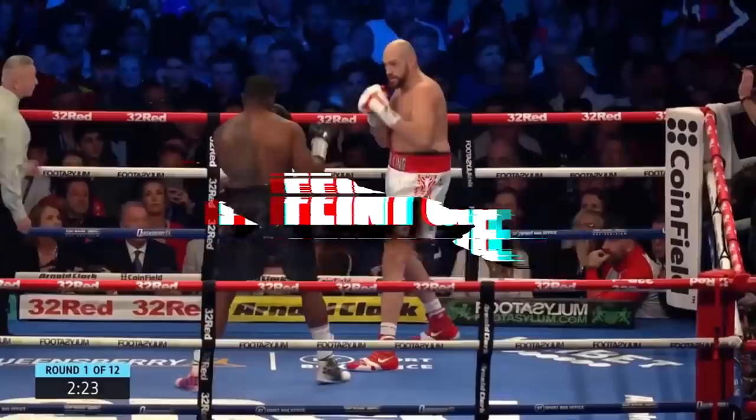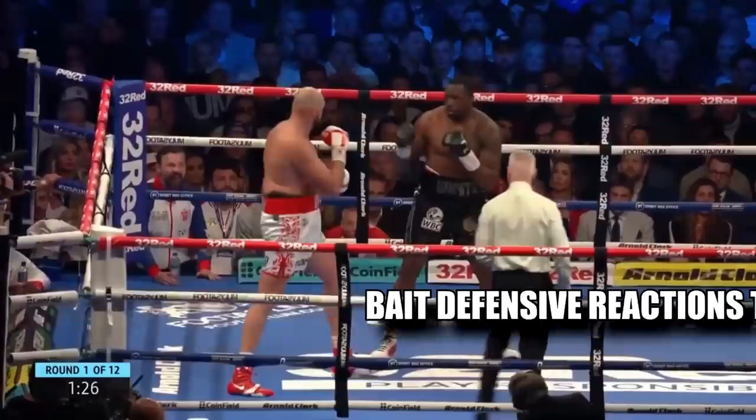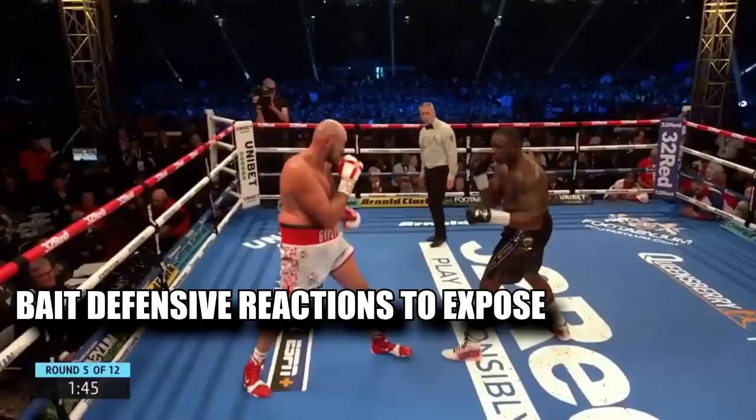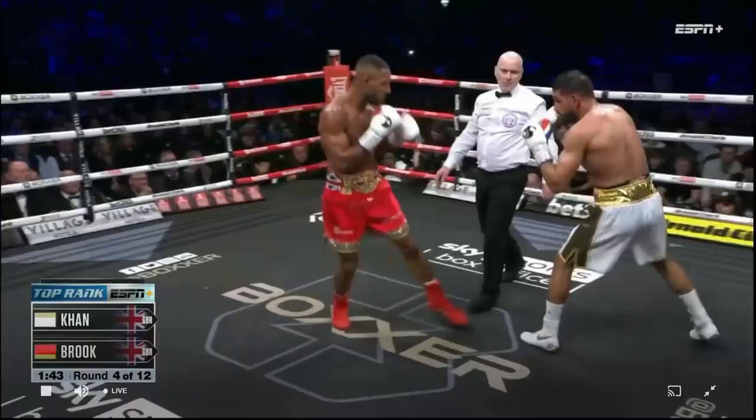The first point is that it all starts with Tyson Fury's feint game. Fury is a very active feinter and he does it for countless reasons. The main uses for feints in this fight are: to bait out defensive reactions to expose openings for his own offense, to bait out counters so he could counter those counters, and to control his opponent to keep them defensively minded.